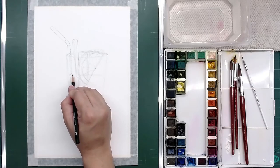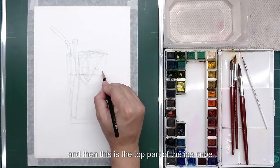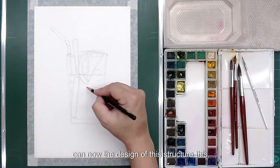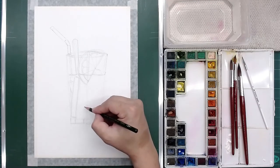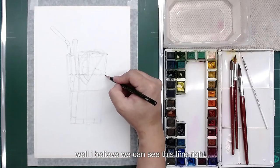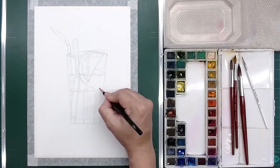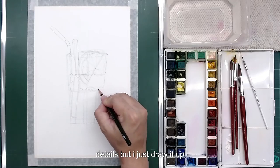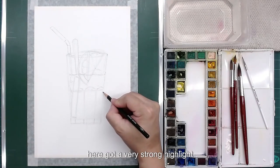And then the water level. Then this is the top part of the ice cube — later we will simplify it. The reflection on the side of the glass, and now the design of the structure of this cup — you can see this is the base. The cup structure is supposed to be like this even though the details don't show clearly, but I just draw it out so that later I know how to play around with the reflection. Here there is a very strong highlight.